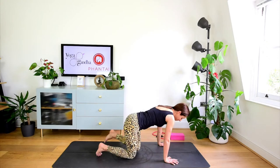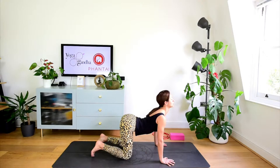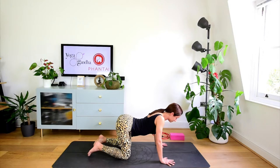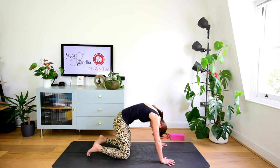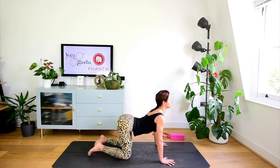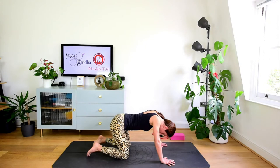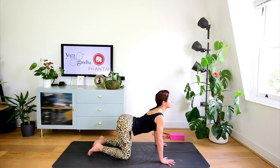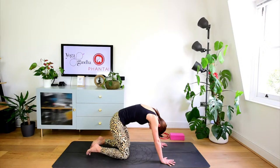Ci portiamo sulle mani e sulle ginocchia. Da qui qualche movimento per riscaldare la schiena. Inspiro nella posizione della mucca, le scapole si portano l'una verso l'altra. Espiro nella posizione del gatto, le scapole si allontanano. Lo faccio ancora qualche volta con i miei tempi. Penso di muovere tutta la lunghezza della colonna, dal coccige al collo, in un modo armonioso. Facciamo un'ultima volta: ispiro al rovescio, sento le scapole che si allontanano, le mani che premono a terra, e poi ritorniamo al centro, posizione neutra con la schiena.